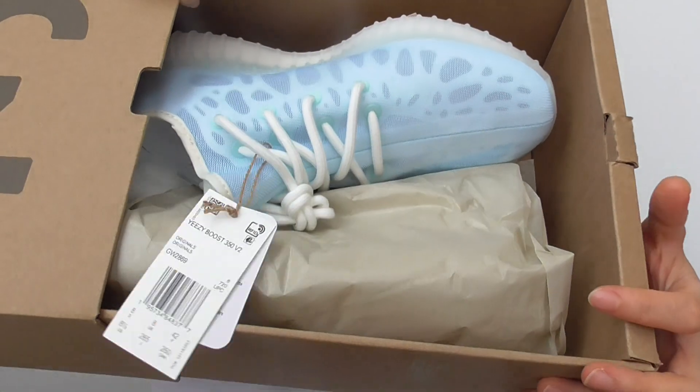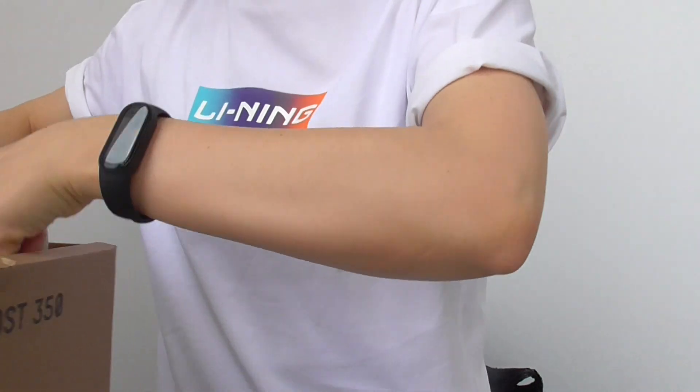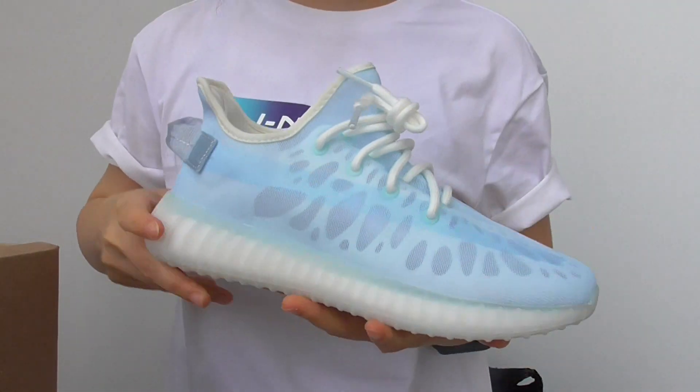It is double boxes. Here are the shoes. You have the wax tissue paper. And this is the blue colorway.